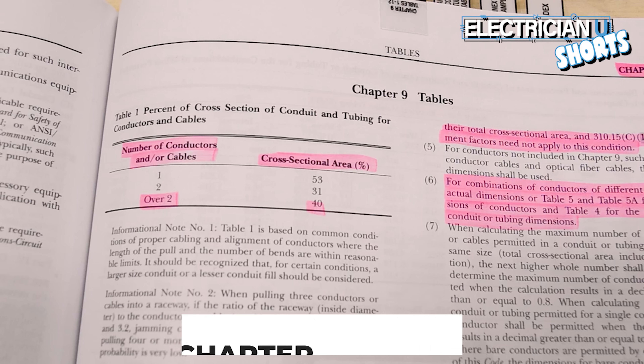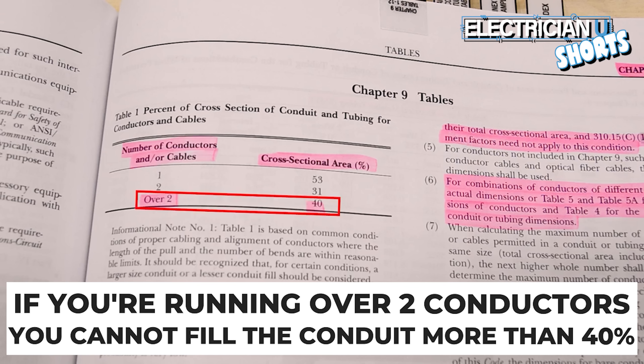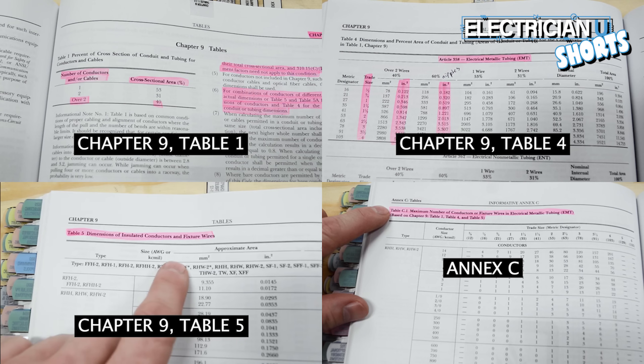The first thing we need to talk about is Chapter 9, Table 1. It says if you are running over two conductors, you cannot fill that conduit more than 40%. There are four different areas from Chapter 9 and Annex C that you need to know to deal with conduit fill.